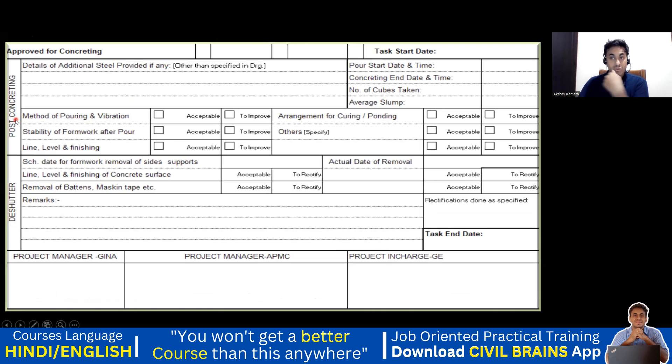There is also a post-concreting checklist. Once the concreting is done, you have to check whether your curing is done properly. You record the pour start date and time, concreting end date, number of cubes taken, every slump value, method of pouring and vibration — how did you pour the concrete, what was the method of vibration, what needle did you use — and also line, level and finishing. Once you pour the concrete, whether you have maintained a very good surface. Then the scheduled date for formwork removal — that is about the de-shuttering.